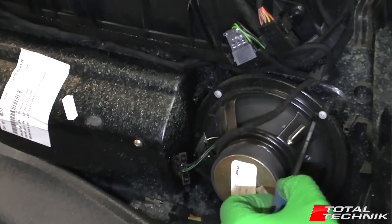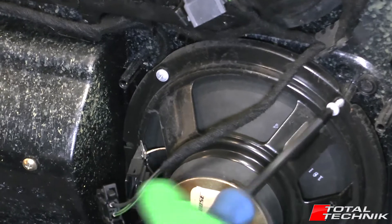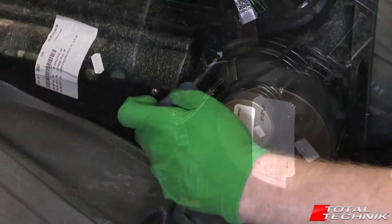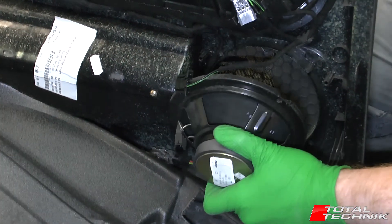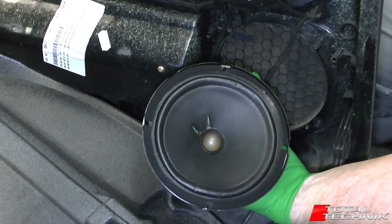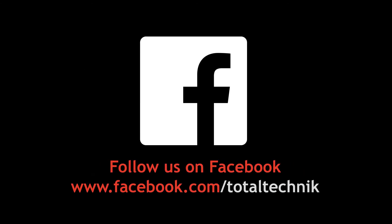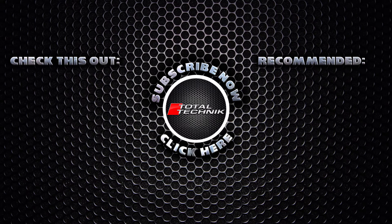Now you can see we've got these four screws — they're just cross-head, size two Philips. Remove all four of those and then we can remove the speaker. That is your speaker unit completely removed.